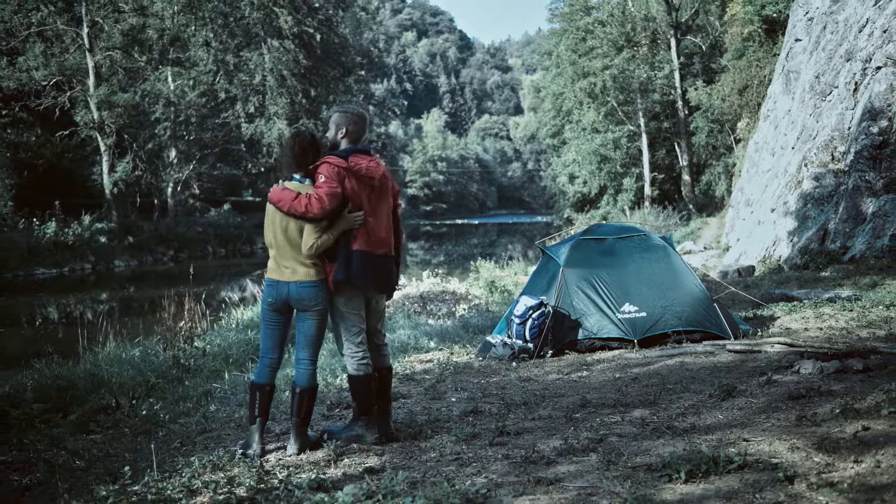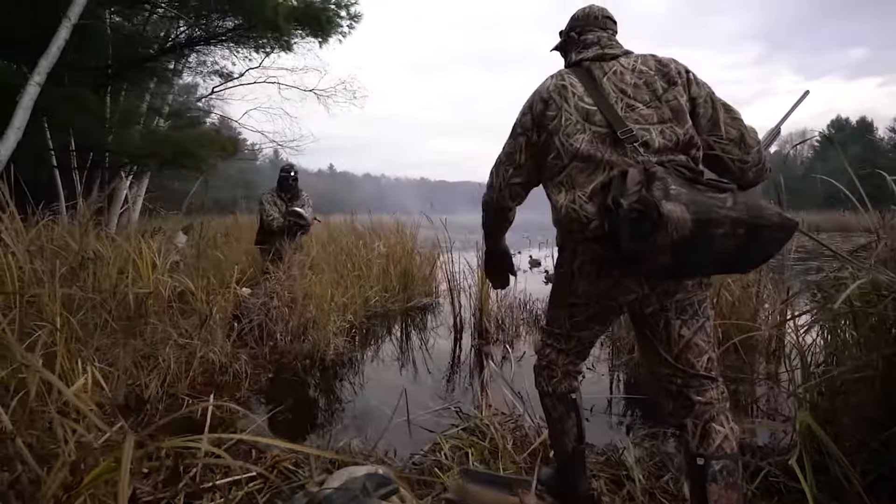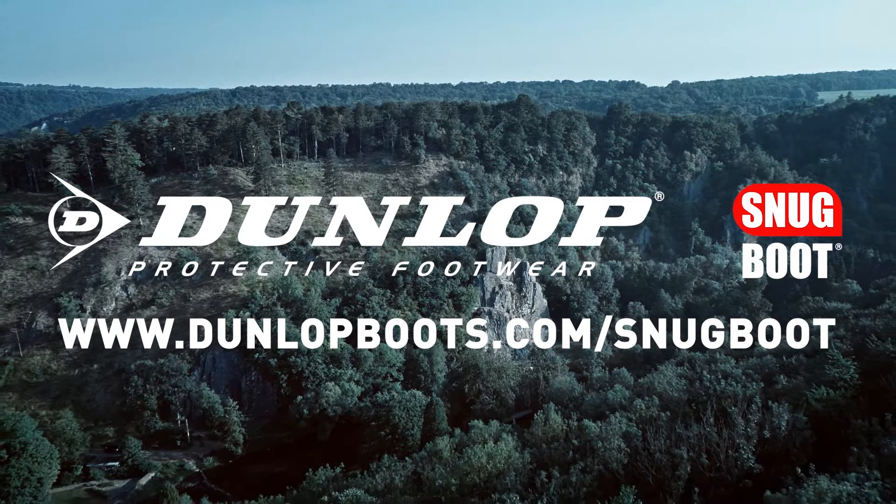For those who follow their own path. For the ones that get the job done. For those who live outdoors. Dunlop Snug Boot. Comfort anywhere.